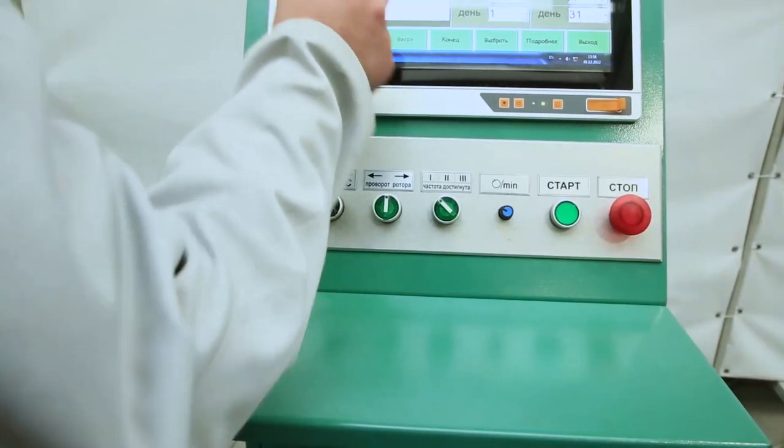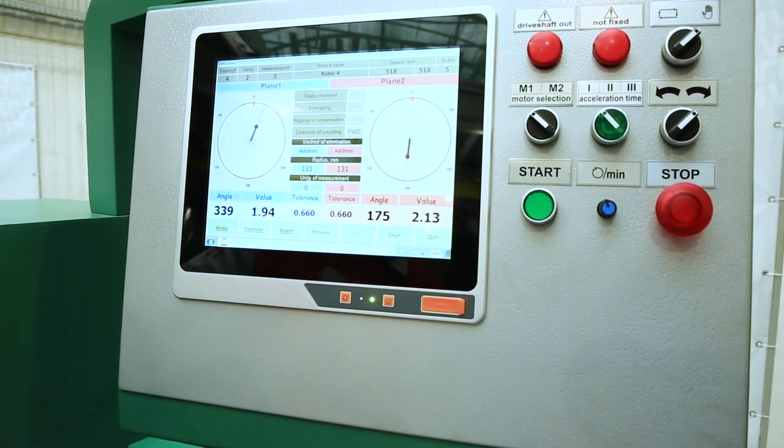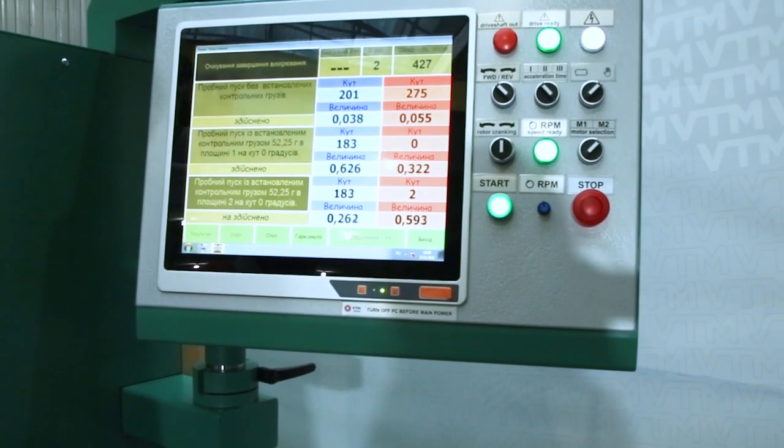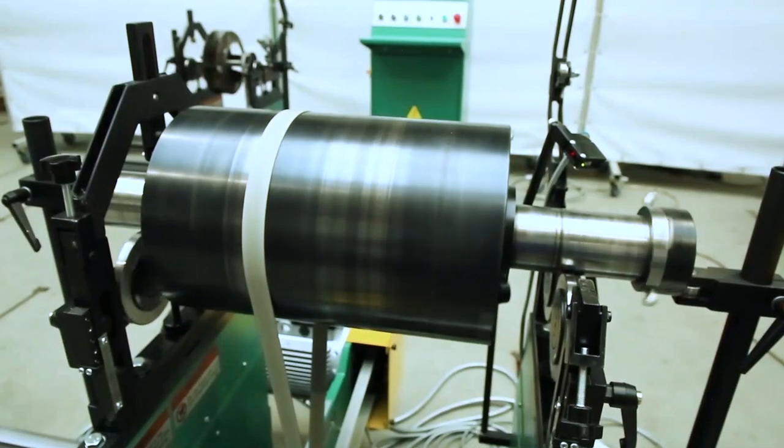The machine has software and technical tools that simplify the process of correcting the imbalance. Optionally, the package may include an imbalance correction module, which eliminates the unweighted mass without removing parts from the machine.